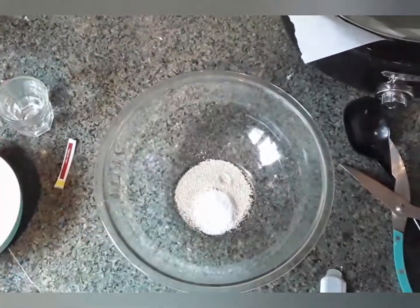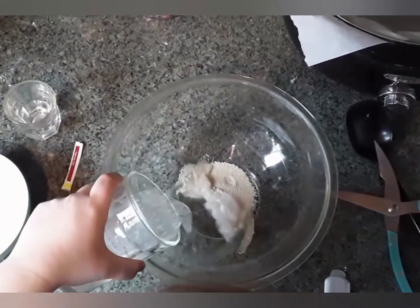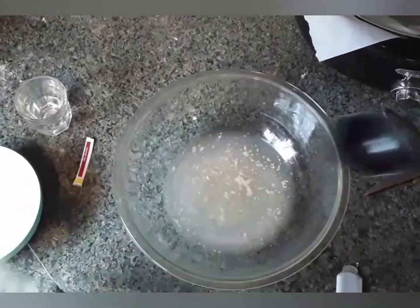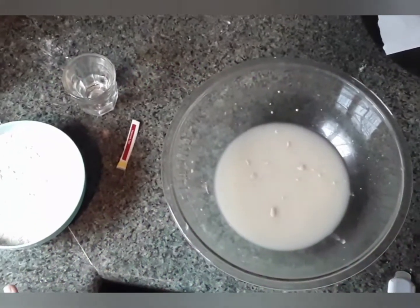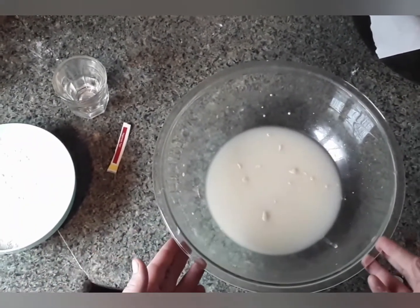To this we're just going to add one and a half cups of warm water, and then we're just going to give that a stir. After this is all incorporated it's going to look something like this.